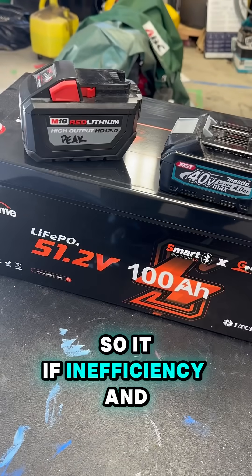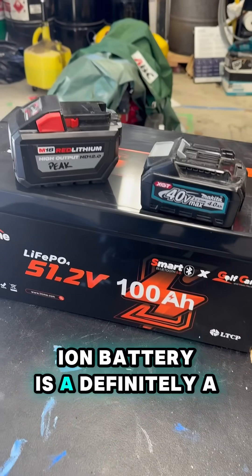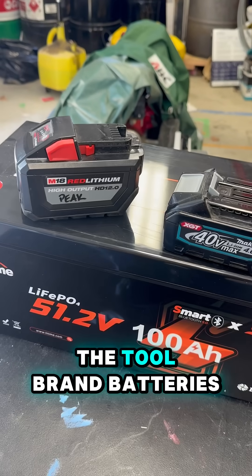So if efficiency and cost is your concern, an inverter with a lithium-ion battery is definitely a better way — a better investment of your time and money than just buying a bunch of the tool brand batteries.